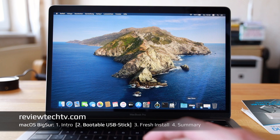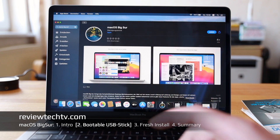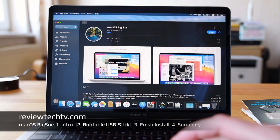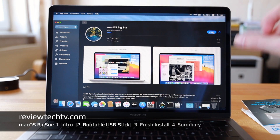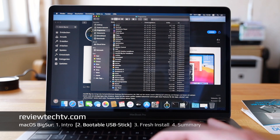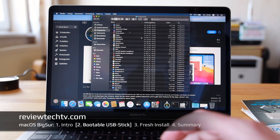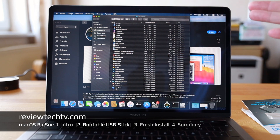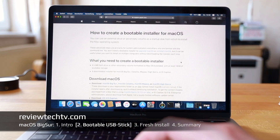First, go to the App Store and type 'macOS Big Sur,' then click download. It's a bigger file than Catalina was — you can open Finder, go to the Applications folder, and see that macOS Catalina used to be about 8GB, while macOS Big Sur is larger at about 12GB.